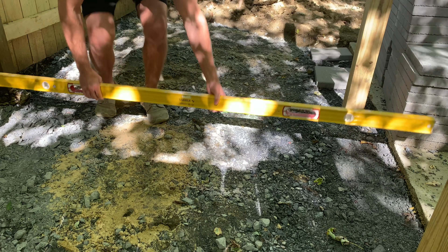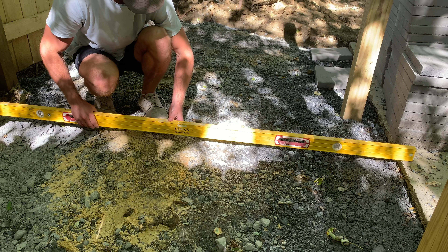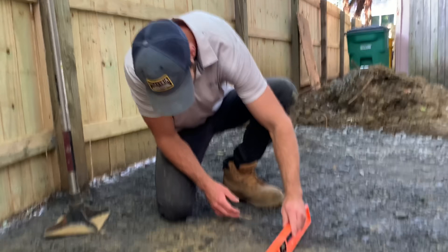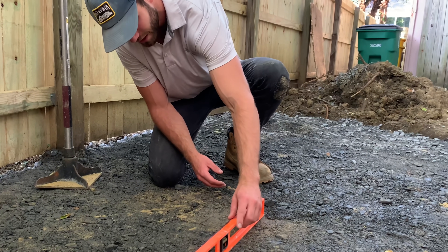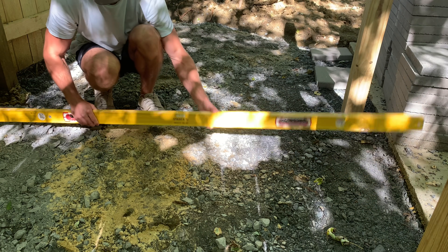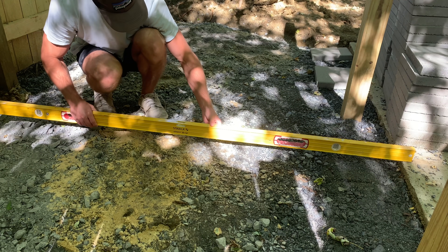As you're establishing your gravel base, you're going to want to do some planning regarding drainage. Make sure that your paver patio has a slight slope away from the house so that it can properly drain. It's generally acceptable to have about one inch of fall for every four feet of paver run, so spend some time thinking about your drainage and make sure it's going away from the structure of your house.